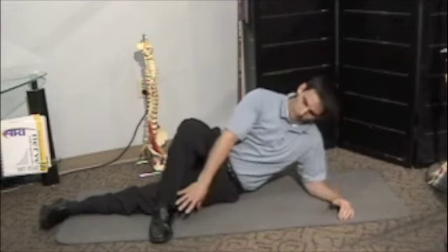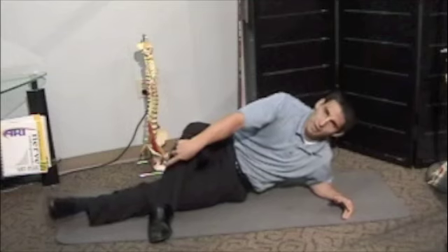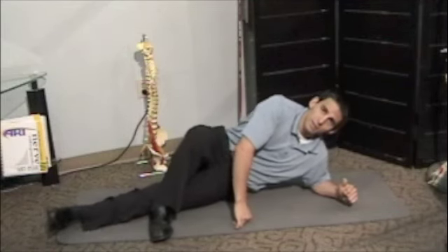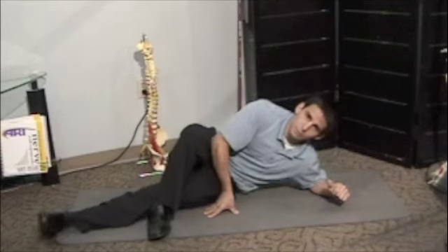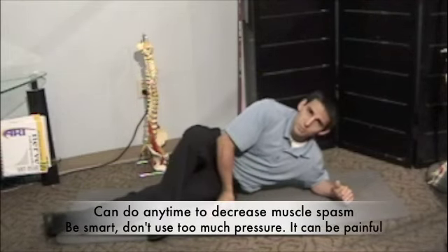I'm going to use my elbow and my foot to kind of push me along, and it's almost going to roll out this gluteus medius. I'm lifting my leg so the gluteus medius can't fight against me. You do this for about 20 seconds, or however long you can tolerate. It can be kind of intense at times, so just be judicious about how much pressure you put on it. But it should relieve the spasm in the end.